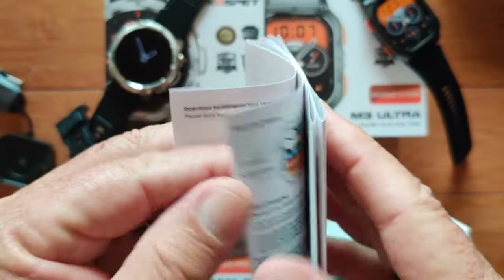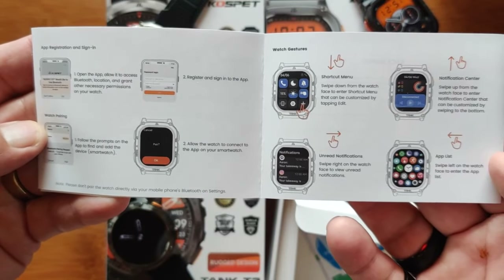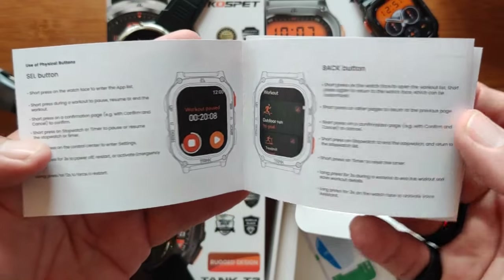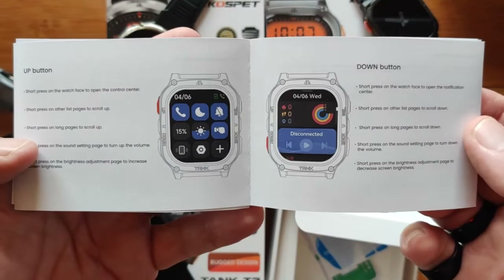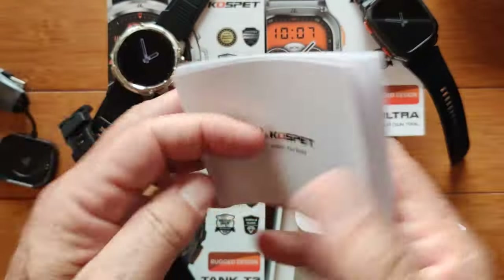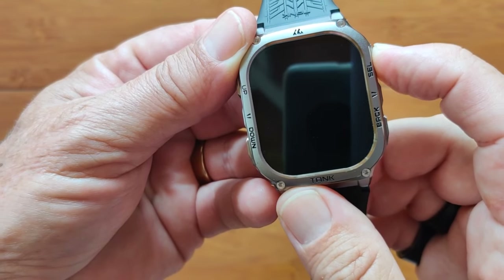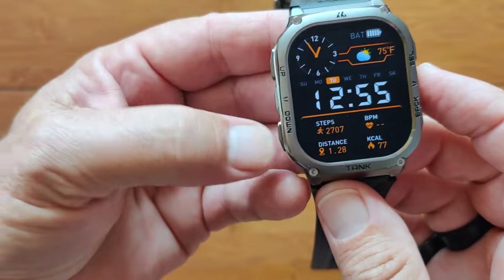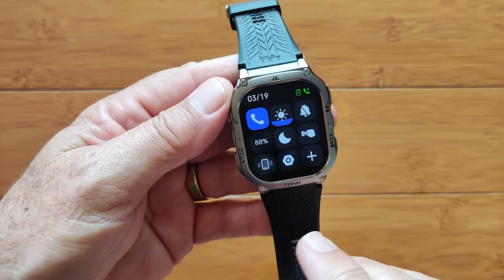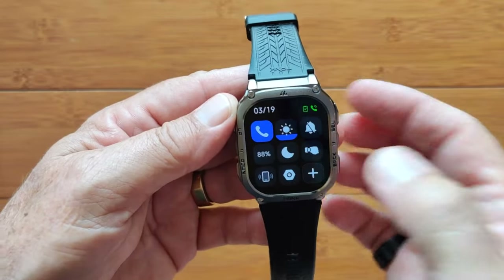We'll page through the manual quickly because we've shown basically the same module on all the other watches. This has slightly different information and rectangular pictures, but all of the buttonology is the same — the back button and the up and down buttons on this one. Now I'm going to clear everything out and run through the watch. Just like on the M3 Ultra, press the top right Select button. You have Select and Back, and then up and down over here.